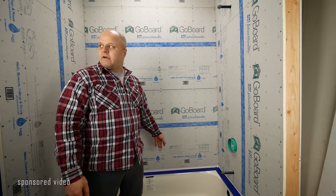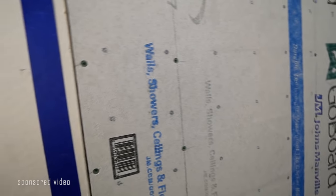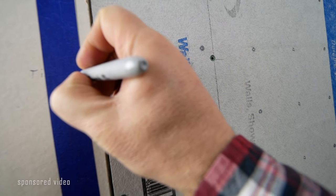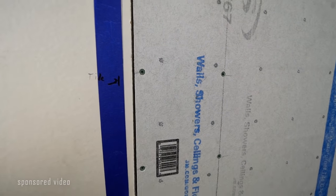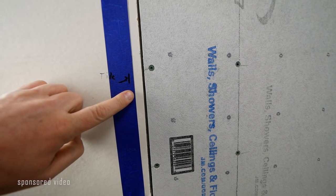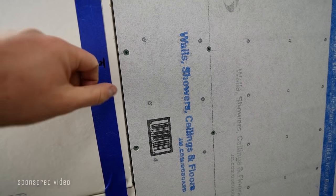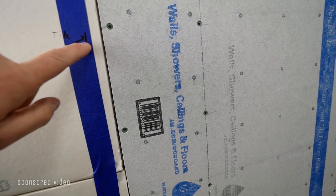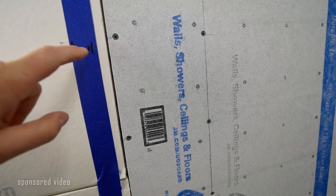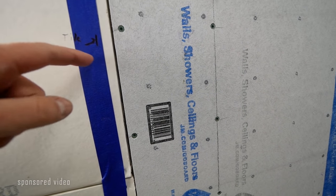I've got the perimeter taped, just to keep the adhesive off of there. On this joint right here, I figure my tile is going to come to about right there. So I made a mark inside of that and put blue tape over it. I'm going to coat this with the sealant and then peel the tape off — that way this edge won't get sealant, the tile should cover the sealant, and this wall over here stays finished drywall. You don't want the sealant getting past the edge of the finished tile.